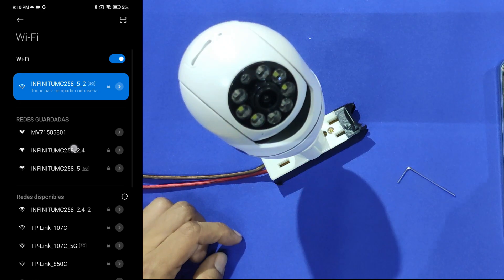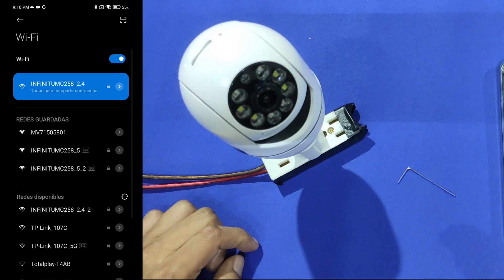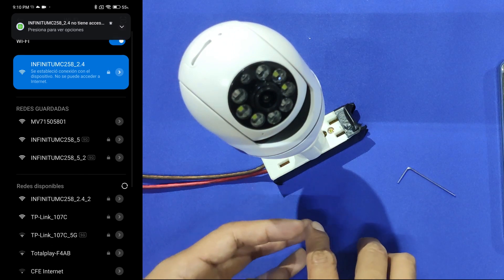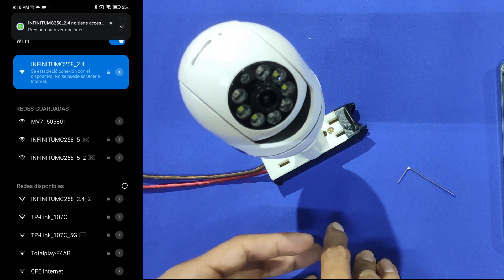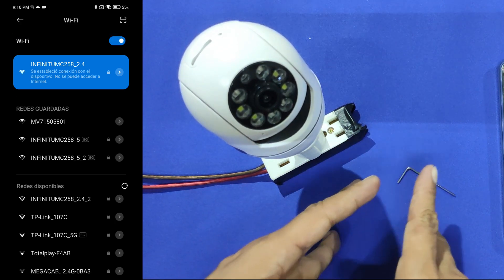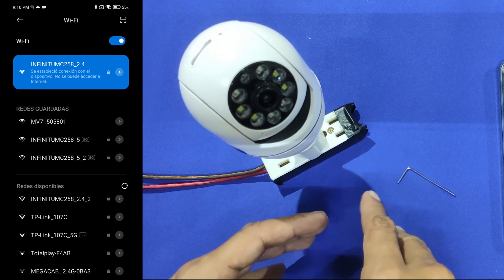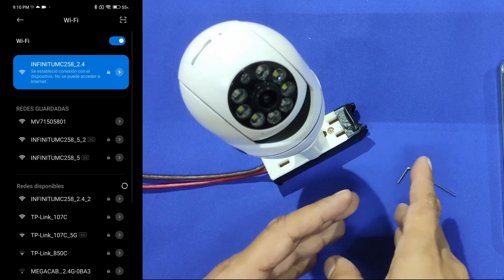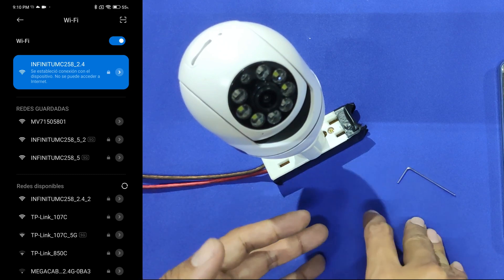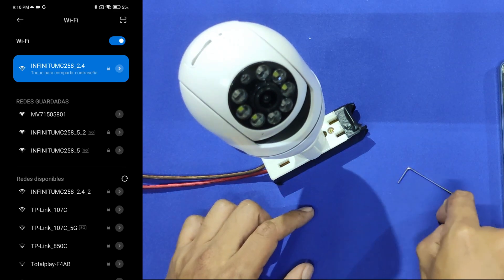On Android cell phones it's even easier because there is a small square that tags the 5 GHz networks. There is also one possible case where you will see a mixed Wi-Fi network — that means one Wi-Fi network that includes both 2.4 GHz and 5 GHz. If that is your case, you will have to call your internet provider so they can help you divide the Wi-Fi networks, or you can look for a tutorial on YouTube searching: how to divide my 2.4 GHz and 5 GHz Wi-Fi networks. You can find the model of your Wi-Fi modem on the back of it.